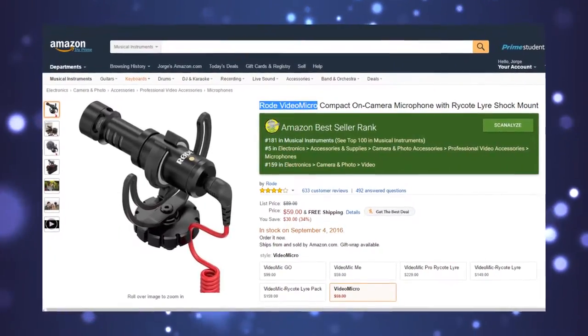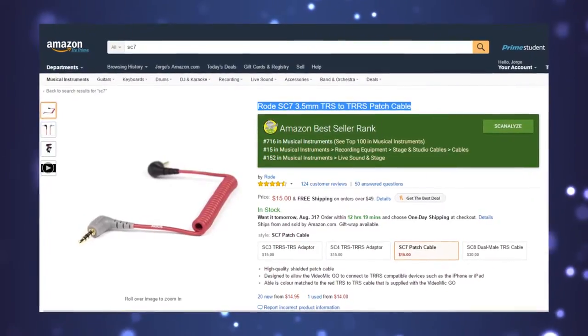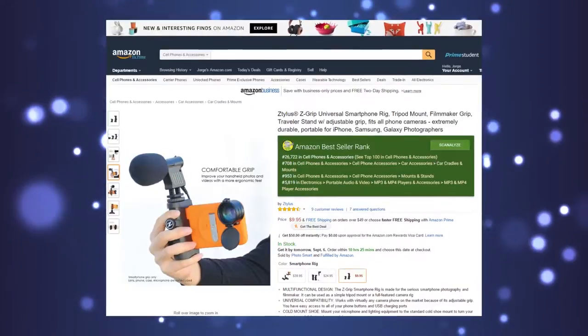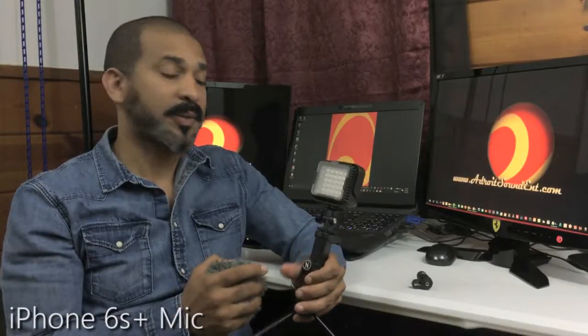You'll basically need the Rode VideoMic that comes with the shock mount. Just make sure to get the Rode SC7 TRS to TRRS patch cable and a tripod mount similar to the one I have, which is the Xylist Z-Grip rig. It has a solid adjustable grip and tightening screw to hold your phone in place, but more importantly a cold shoe mount.